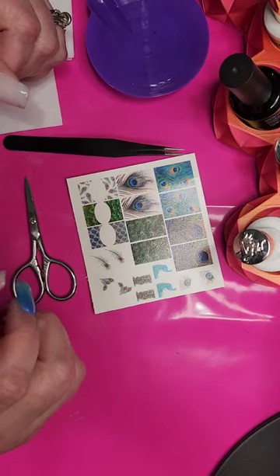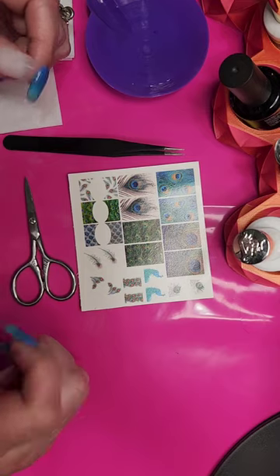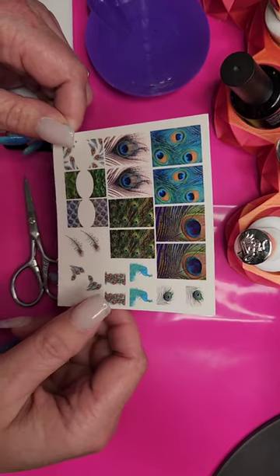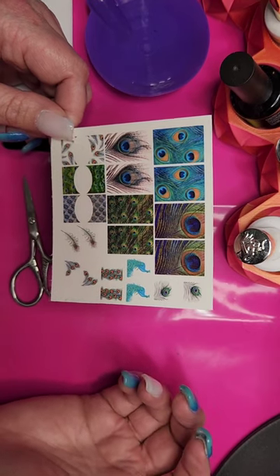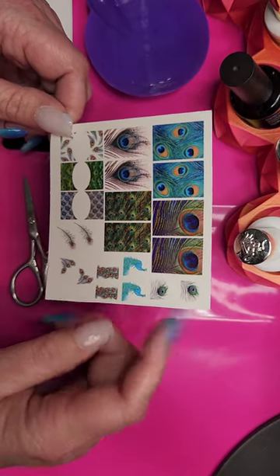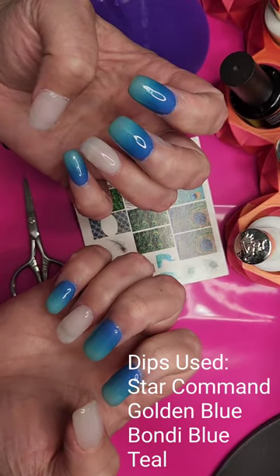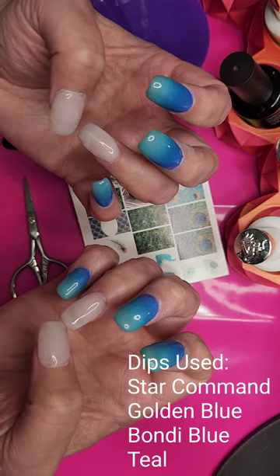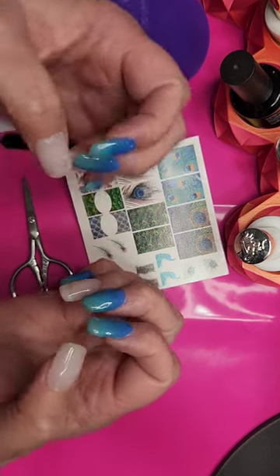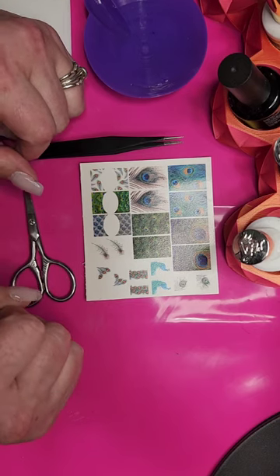Hi everybody, this is Megan. I'm doing a tutorial today for our Thursday Tips, Tricks and Tutorials on the Lolly Dips group page. Today I'm going to be working with decals — specifically some of these wonderful decals from Sassy Slides. Brooke Frye is Lolly's guest ambassador for June and she's the owner of Sassy Slides. She has an Etsy shop, which is where I picked these up. This is my very first tutorial, so please forgive my stumbles and faux pas and be nice.